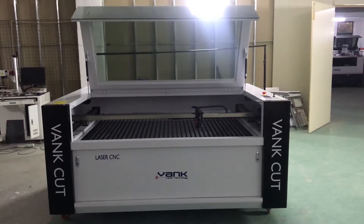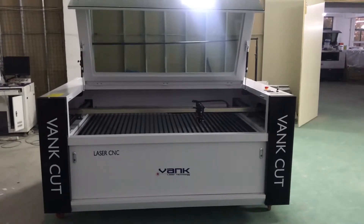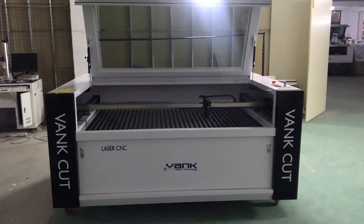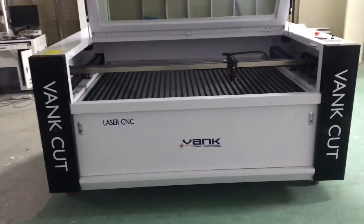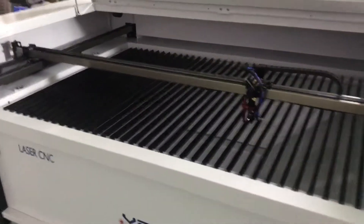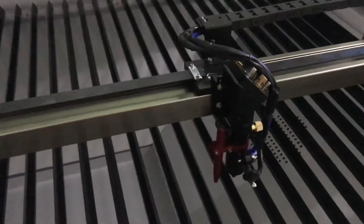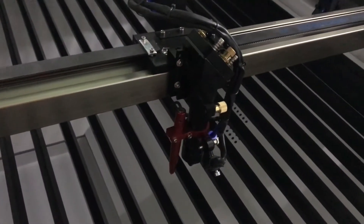Hello, this is Van Cleezer machine, working size 1,600 and 1,000, one head. This machine is with oven-down table and auto-portage.